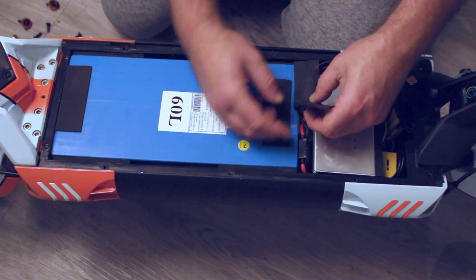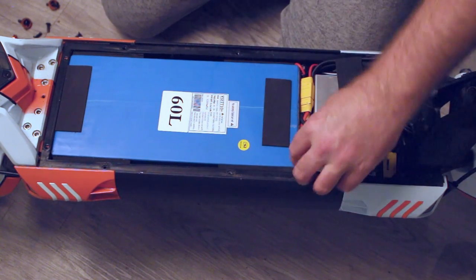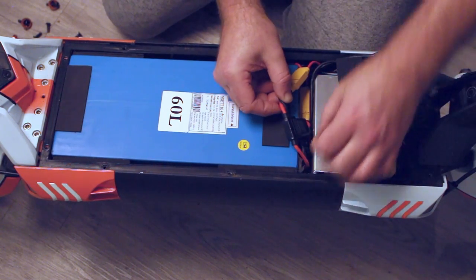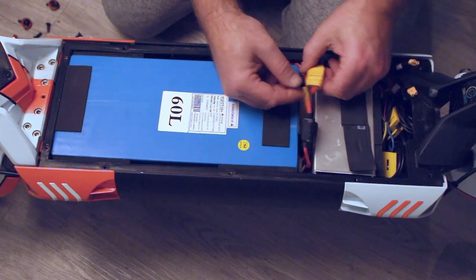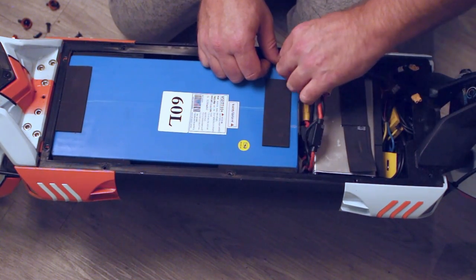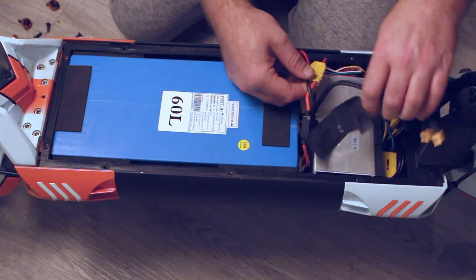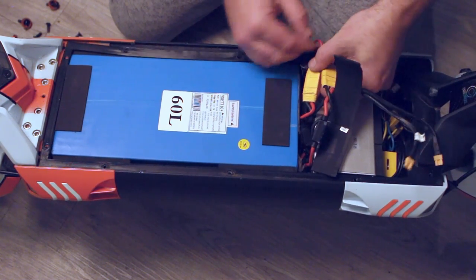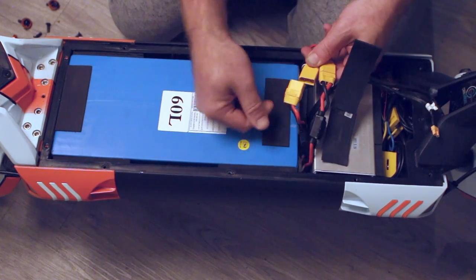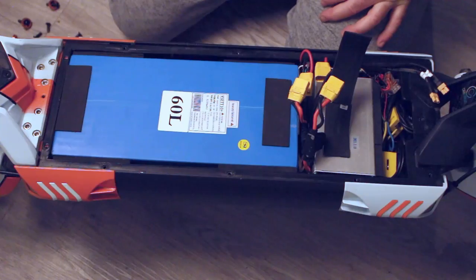We need to remove the two bits of tape that cover the cables. You may find these are in a slightly different order than yours, but you want to be removing the yellow plugs. Getting them free, there should be your two charge plugs here — that's your yellow plugs for your batteries. Remove the two plugs and your battery is now disconnected.